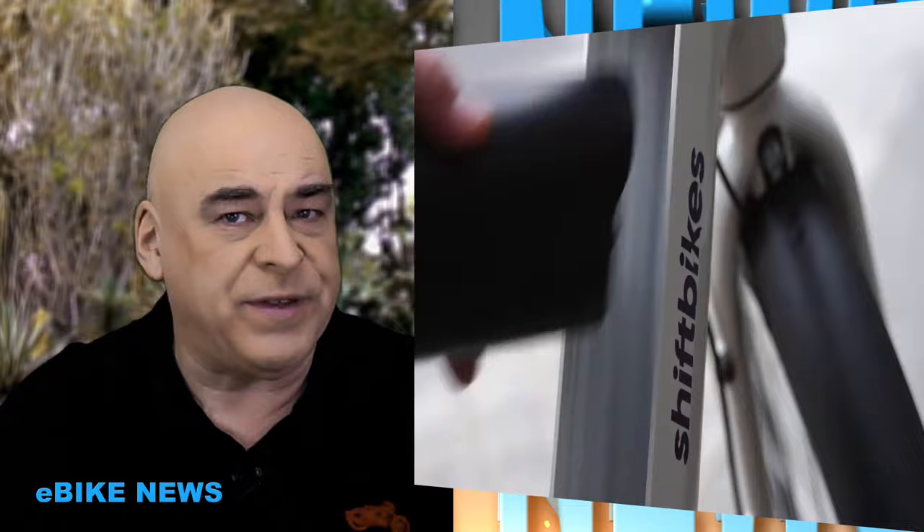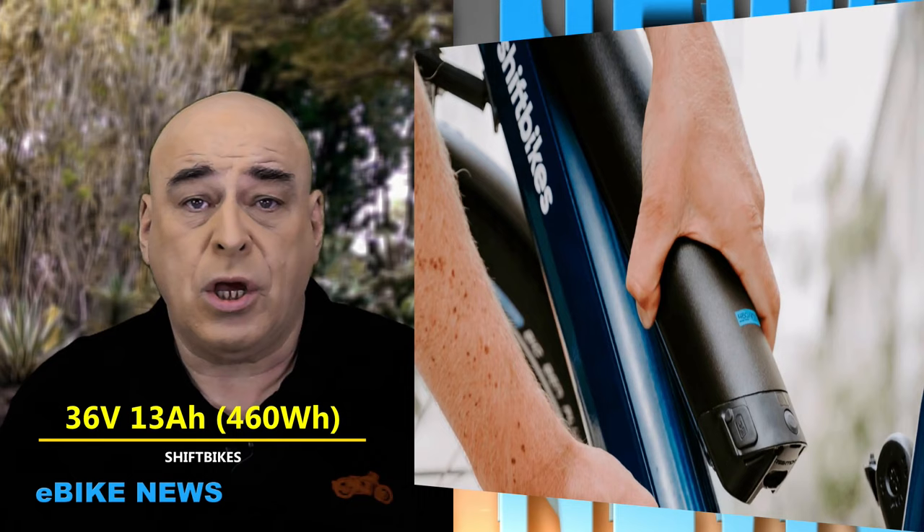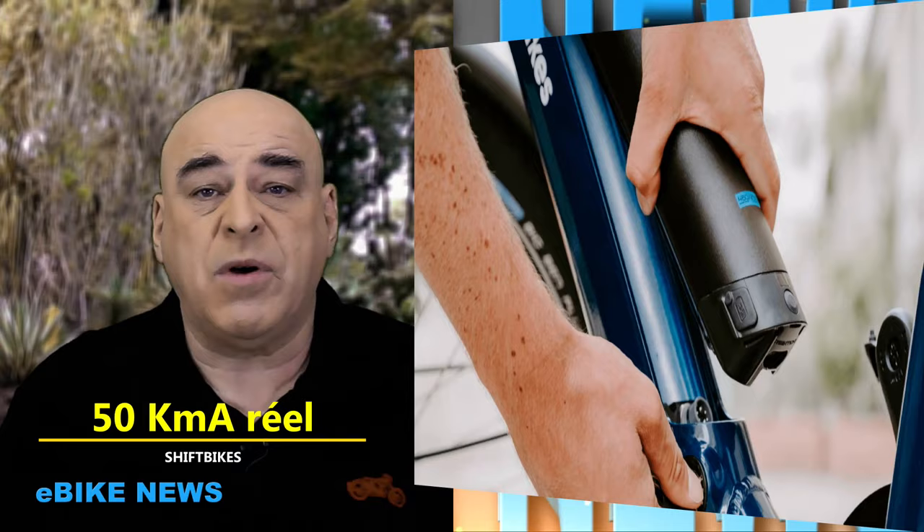Je confirme, c'est un vélo de ville, ce n'est pas un vélo de montagne. Par contre, sa batterie, c'est une 36 volts 13 ampères heure, ce qui va lui permettre d'avoir une très bonne autonomie. Vous pouvez compter sur un minimum de 50 km avec l'assistance à fond, et vous allez pouvoir augmenter l'autonomie si vous diminuez l'assistance et appuyez un peu plus sur les pédales. On parle d'une vraie assistance : les 50 km, vous les ferez tranquillement.